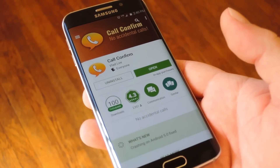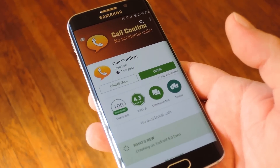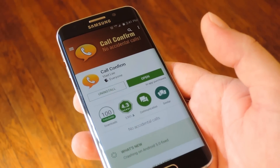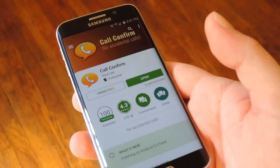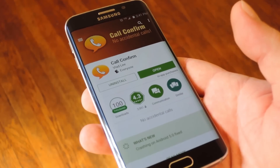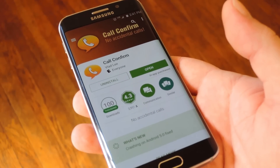Basically what it does is require you to confirm that you'd like to make a call before any outgoing calls can be made. It's got a really nice little interface so it's not too much of a pain to use in normal circumstances. But let's say you accidentally dialed a contact while your phone was in your pocket — well 99% of the time this will actually prevent that from happening.